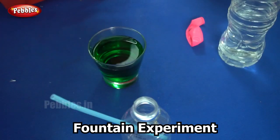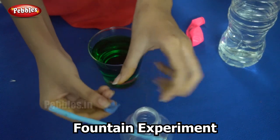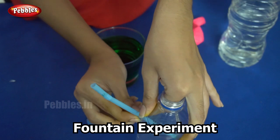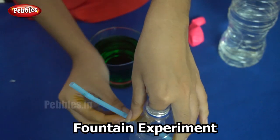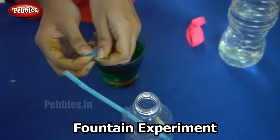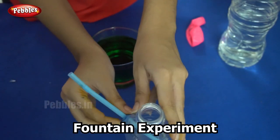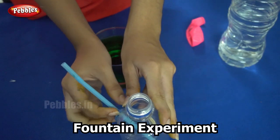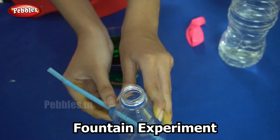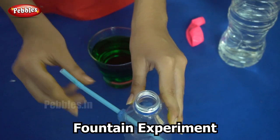To seal the straw we use modelling clay, because we don't want the straw to move. We are sealing it to the bottle so there are no air gaps in between, because if there is an air gap the pressure is going to reduce, and that won't be nice for our fountain. So now the straw is sealed to the bottle.